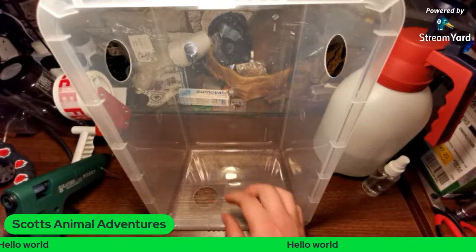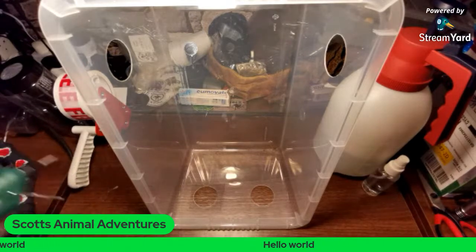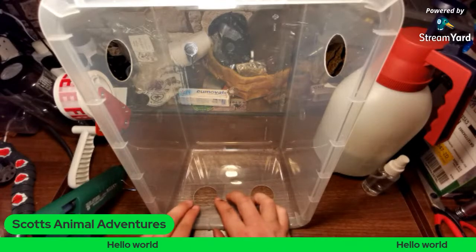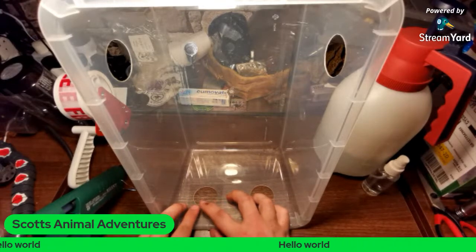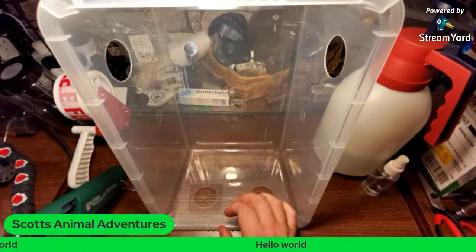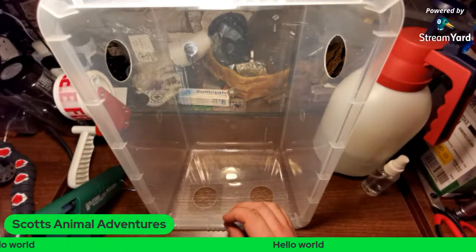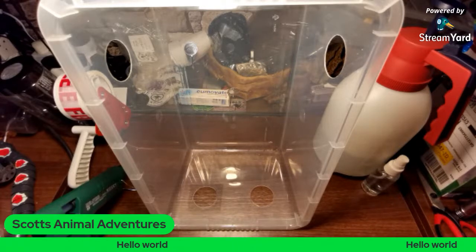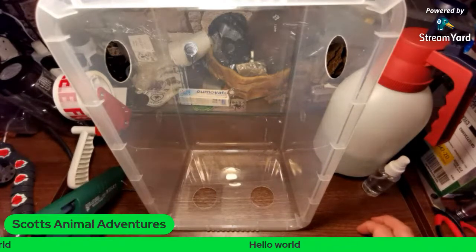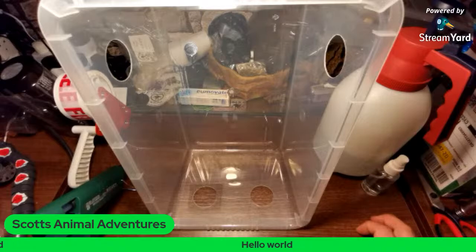Starting off with these mesh pieces — my glue gun is hot enough. I placed them over so I've got enough mesh on the outside, and I put them on the inside. A lot of people will probably think it'd be better to put it on the outside, but I find that on the inside it's a bit cleaner to look at as someone viewing your collection — so for me it's more of an aesthetic thing. It also gives the isopods a little bit of climbing — sometimes you'll see them have a little climb on the mesh, and I know the babies can't reach it, so I don't get escapes.